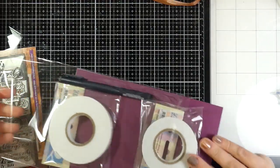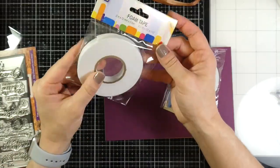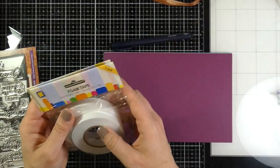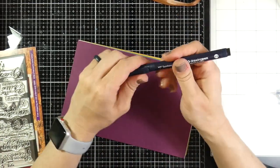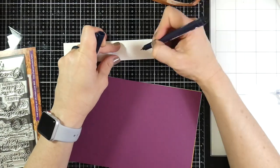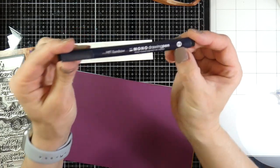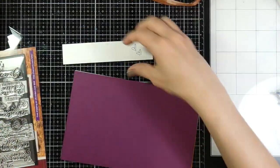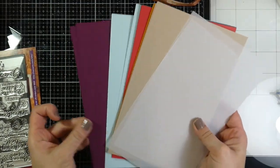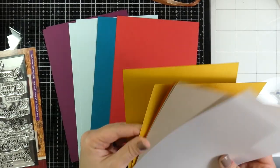Now let's go ahead and take a look at the accessory pack. I love this because it comes with two rolls of half inch foam tape in two different thicknesses — one millimeter and two millimeter. Then you get 14 sheets of five and a half by eight and a half assorted colored cardstock, and there's also the Tombow black pen, which is a 0.3 pen so it's very thin.